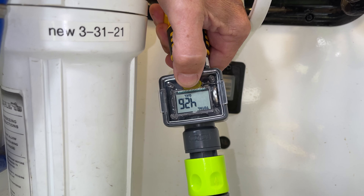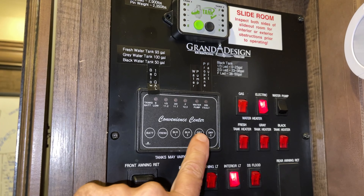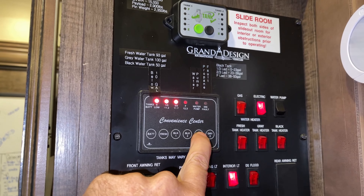I am going to show how I use this water meter, which makes using the sewer tote much easier and reduces the risk of making an overflow mess. You cannot rely on the gauges installed by the RV manufacturer — they are notoriously inaccurate or just don't work at all.